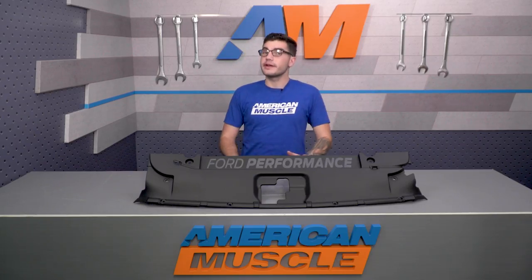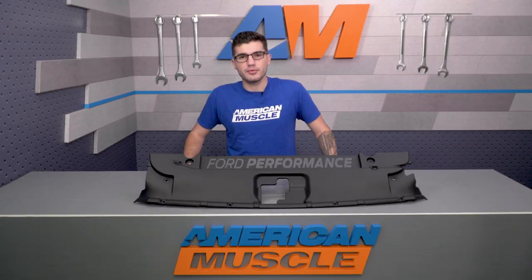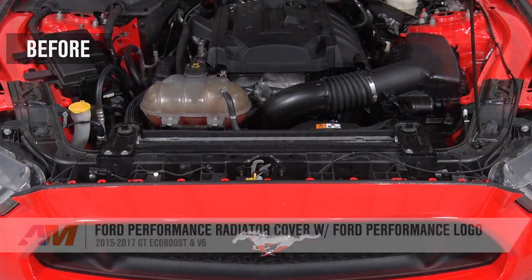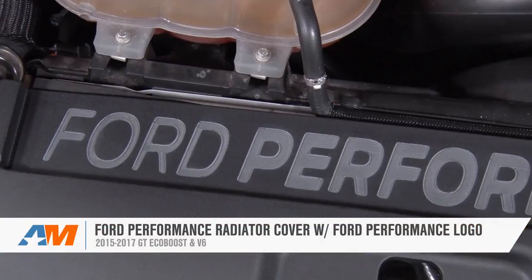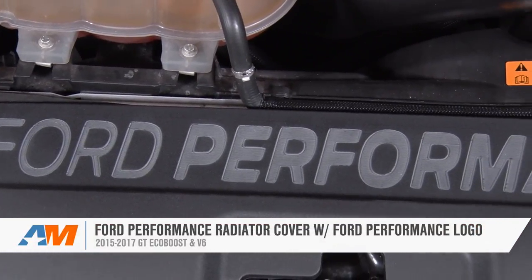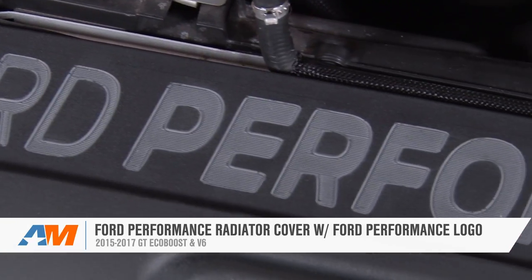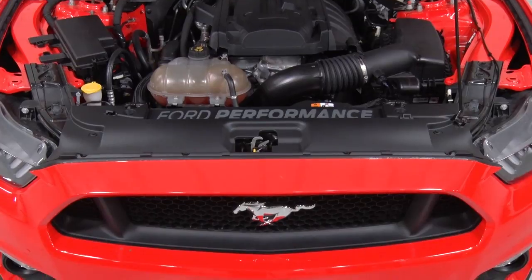For 90 bucks, you get a ton of styling under the hood, and it matches a lot of other Ford Performance and under-the-hood styling you may already have. So if you're the owner of a 2015 or newer GT, V6, or EcoBoost Mustang, check out the Ford Performance radiator cover with the Ford Performance logo, available right here at AmericanMuscle.com.